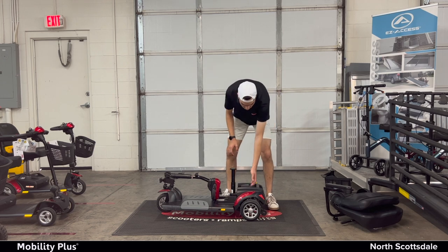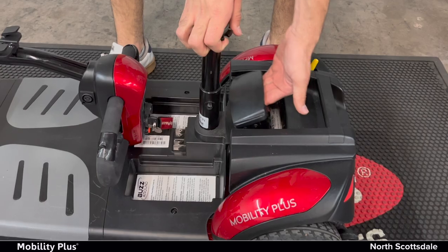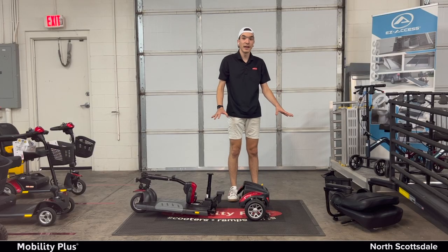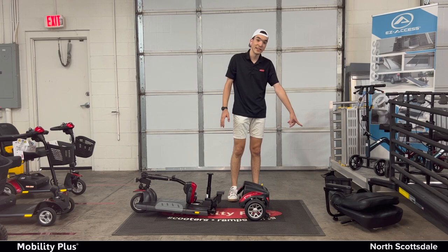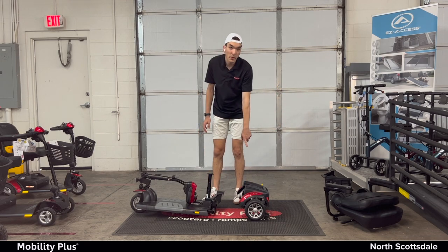Last step. There's a handle right here — hold onto this, lift the handle, and the back will pop off from the front. That's five pieces: you have the basket, the battery, the seat, the front piece, and then you have the motor.